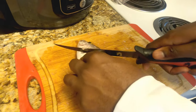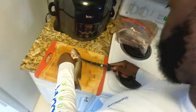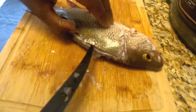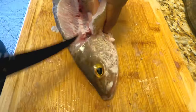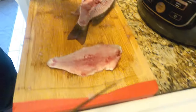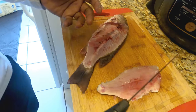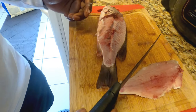I'm just gonna go ahead and start cutting my fish. You get a nice fillet — do the same thing on the other side and put this all to the side. I'm going to do the same thing on the other side and then we'll get it cooked up.